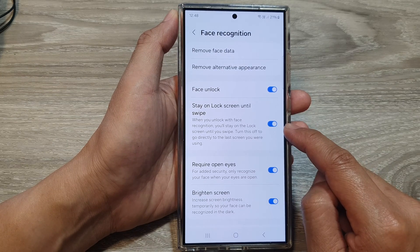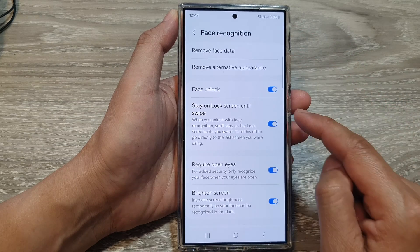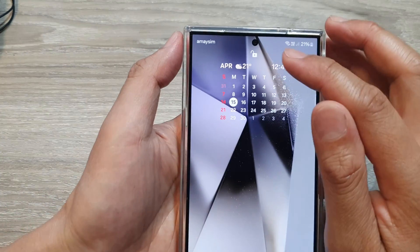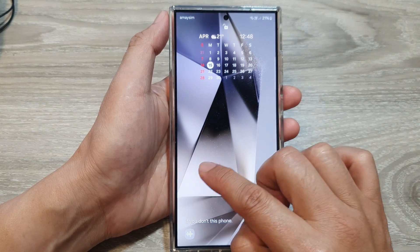When you turn this on and use Face ID to unlock the screen, it will allow you to stay on the lock screen. If I use Face ID to unlock, you can see the lock is now unlocked, but I'm still on the lock screen until I swipe it.